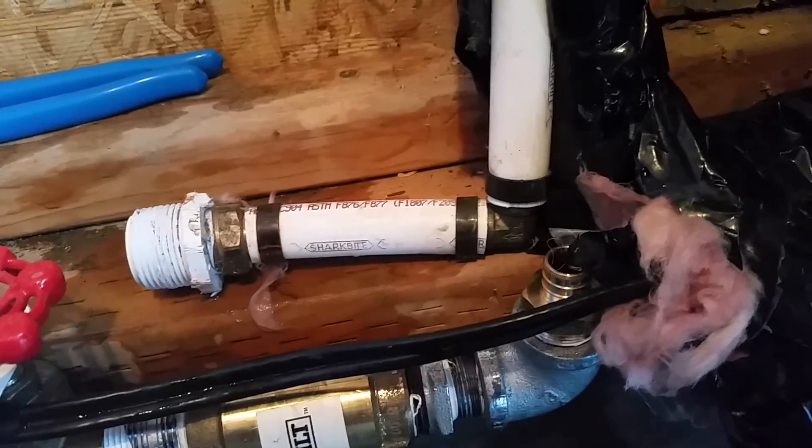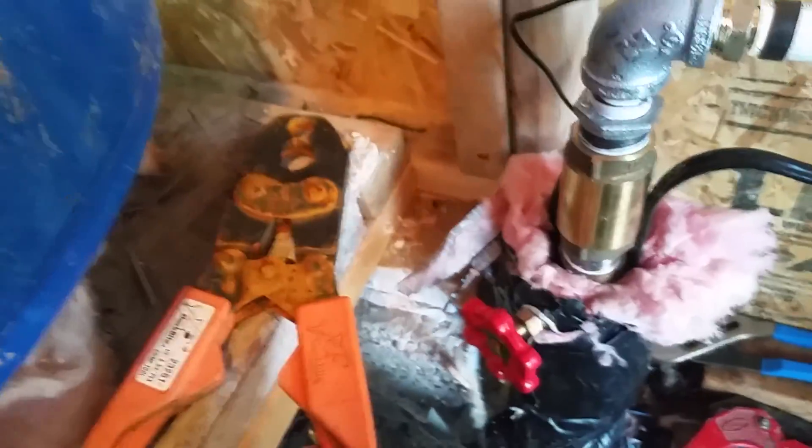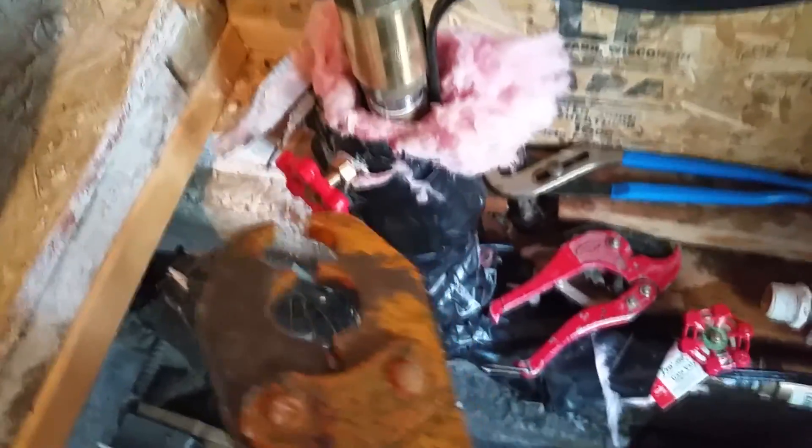The type of fittings I'm using here require this copper band and a special crimping tool. Mine's had quite a bit of use — a little surface rust. I don't remember exactly, maybe $28, but it's well worth it, because you can use different fittings that don't require this tool but they are very expensive. This tool will pay for itself in no time if you have to do much at all.